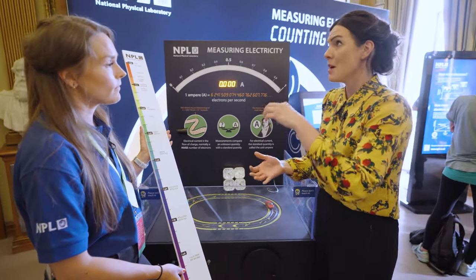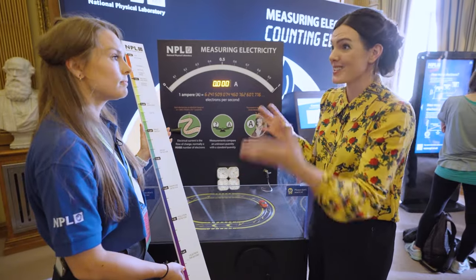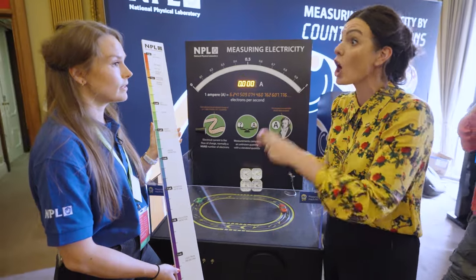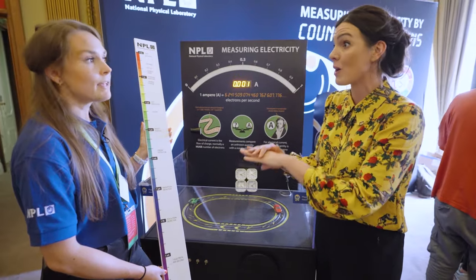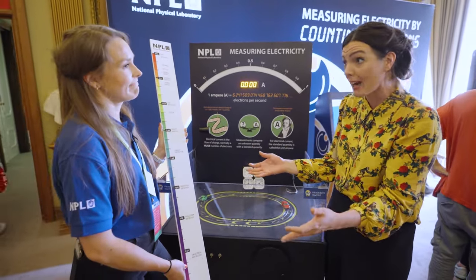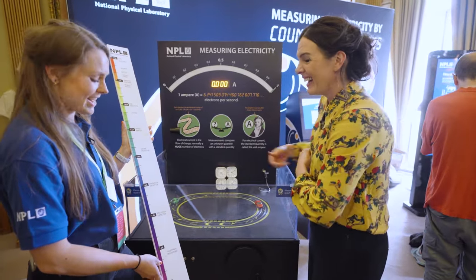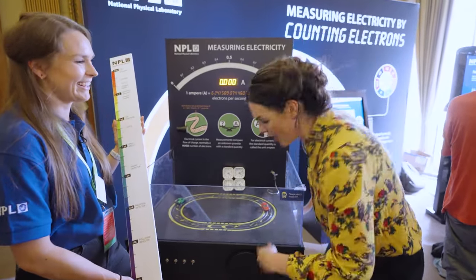Not only is NPL coming up with the standards for measuring electricity, but measuring electricity accurately means that other measurements are correct. Without standard measurements, we don't really have science. It's all about confidence in those measurements and calibration. This is a lot of fun, but it's actually got a serious meaning behind it.